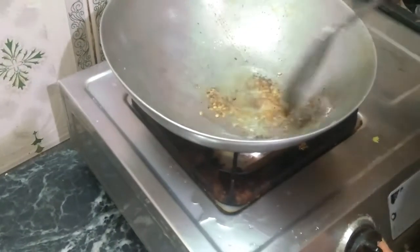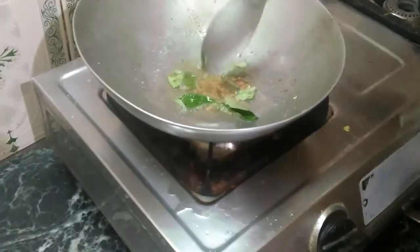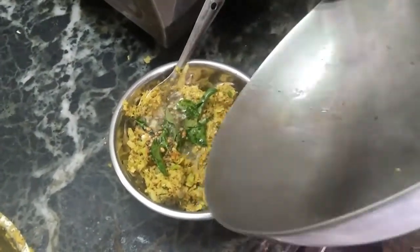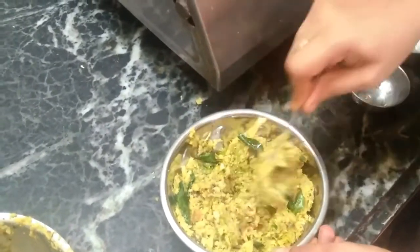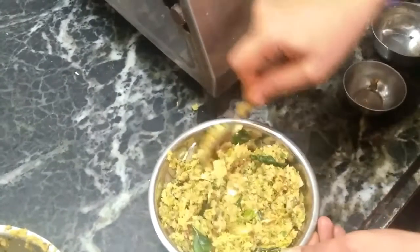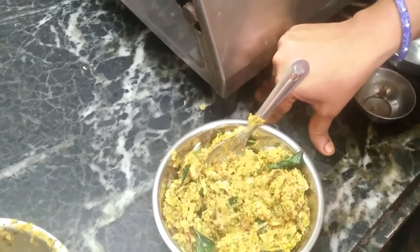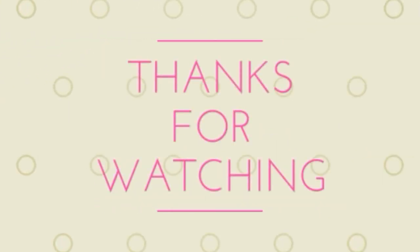I want to cook it again. I will add the curry paste. This paste has a different taste. I will try the pop misrum and paste. The paste is ready. I will try the cabbage paste, I will try the taste. Please like and share, subscribe and make sure to subscribe.